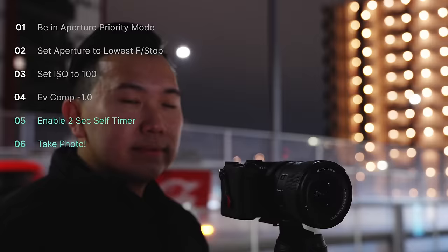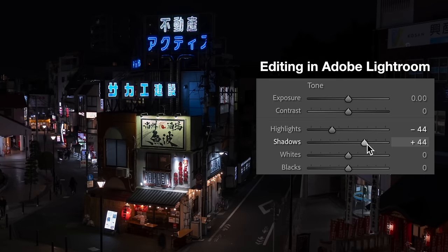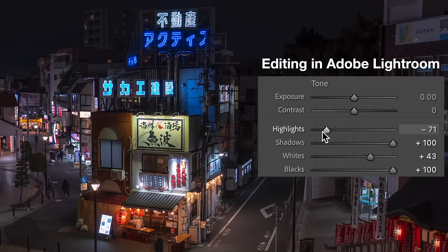Now we have this image, and this image is really dark, right? Well, this is the magic when we shoot in RAW because we can raise our shadows and black details to see the stuff in the darkness. All we have to do here is just some fine tuning with our overall exposure, constantly adjusting our highlights so nothing gets blown out. With some editing, this is what our final image looks like.